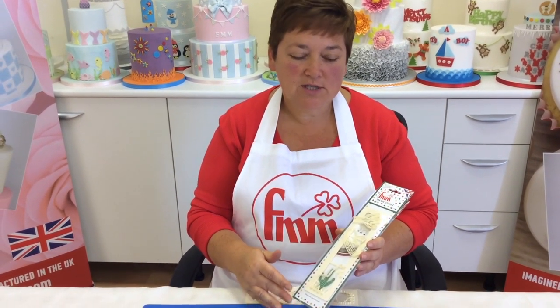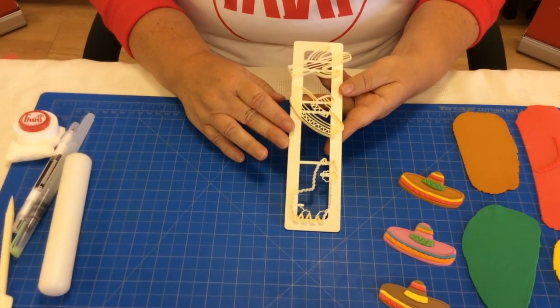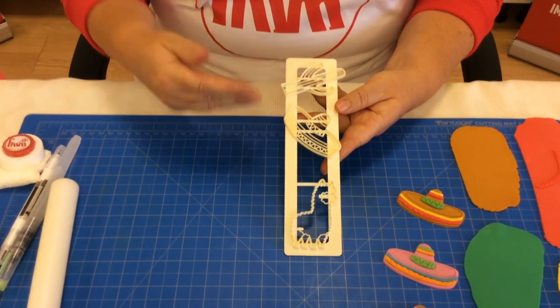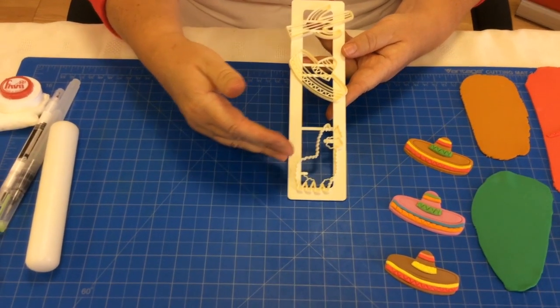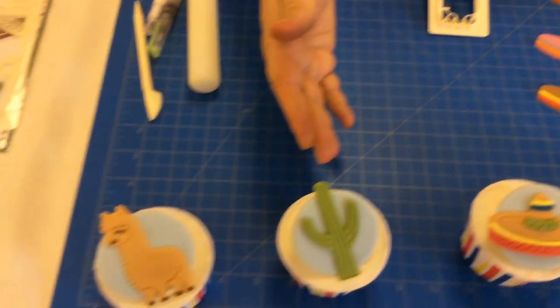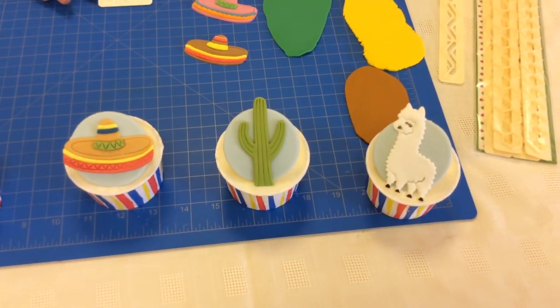Hi, I'm Michelle Jones. Today I'm here to show you how to use the brand new FMM Mexican set. The cutter has three Mexican inspired shapes: a cactus, the sombrero, and the alpaca. They can be used to either create toppers for your cupcakes, as we have here, or put onto a larger cake.